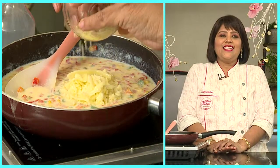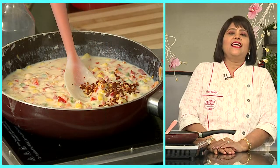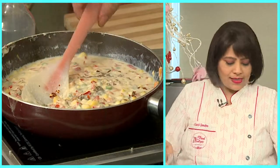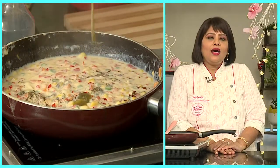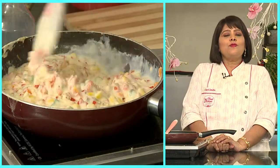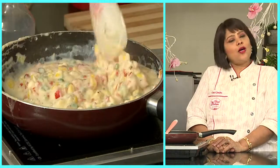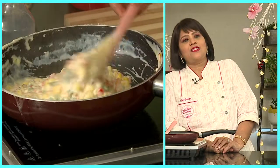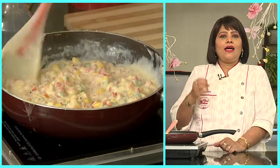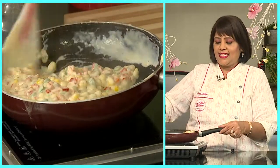Then you add half a cup of cheese, some black pepper (kalimirch), red chili flakes, and pepper. I am also adding some tabasco sauce — you can use red or green tabasco sauce. Mix it nicely, and because of the milk you will get a good consistency. Like this — see?